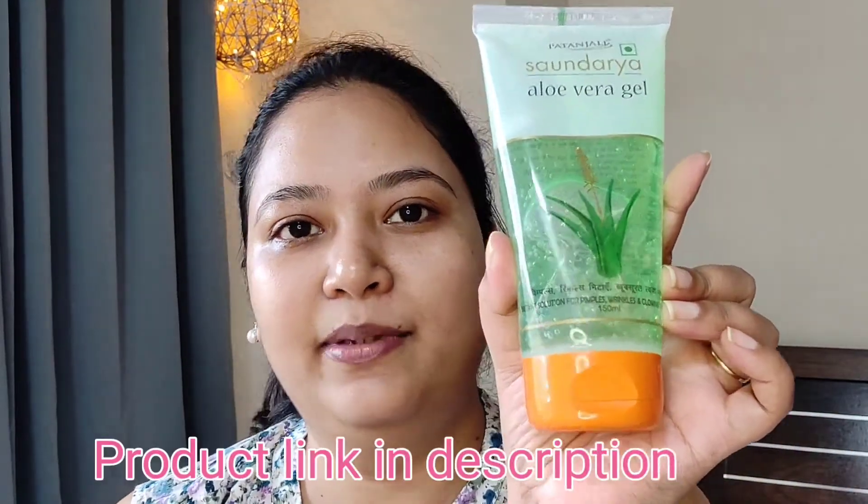If you don't have a primer, you can also apply aloe vera gel. I am using aloe vera gel. After applying it, wait for 2 minutes. After that, you can start your makeup. So our skin has been prepared and we are ready for makeup.